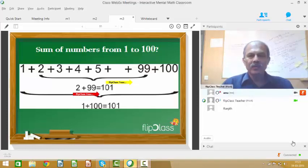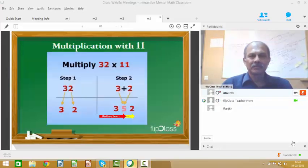Here is a quick peek into some of the fast calculations that we will help you learn. First, multiplication with 11. Let's say you want to multiply 32 with 11. All you need to do is add 3 with 2 to get 5, then interpose 5 between 3 and 2 to get 352, and that's your answer.